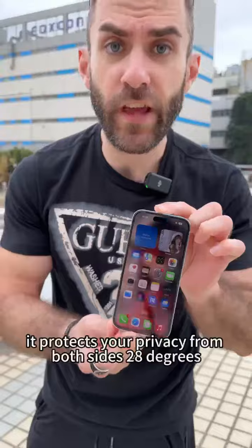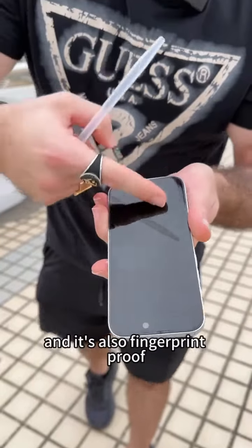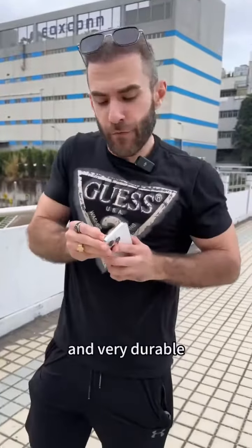It protects your privacy from both sides at 28 degrees. The hydrophobic, electroplated, oleophobic layer gives you a silky smooth, buttery surface, and it's also fingerprint proof. It is scratch resistant and very durable.